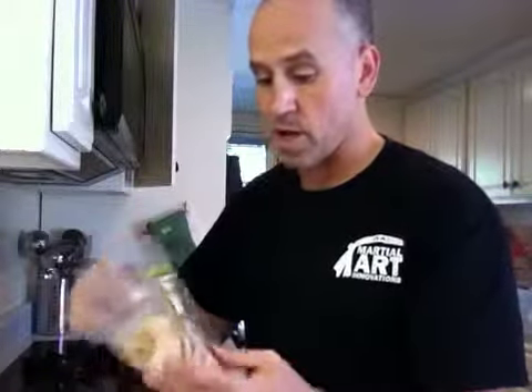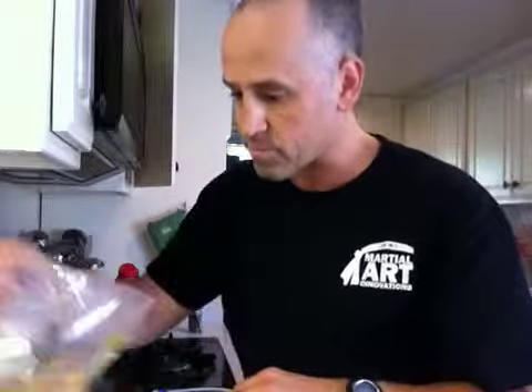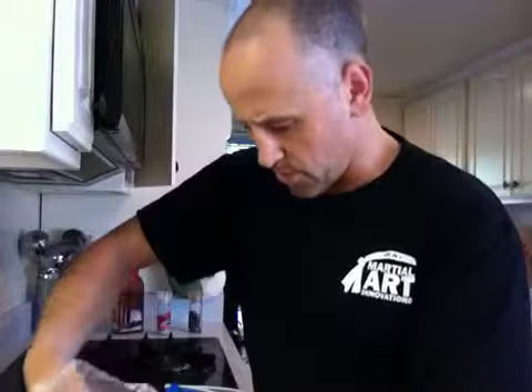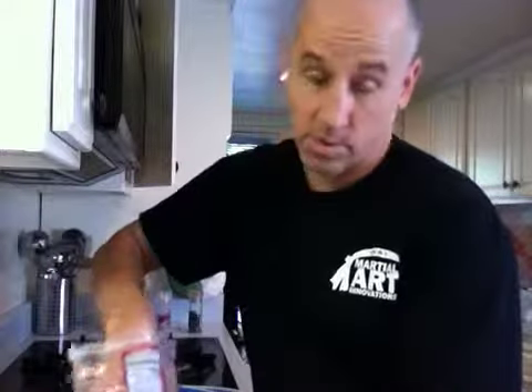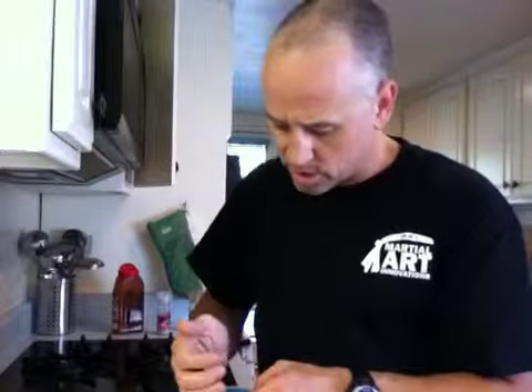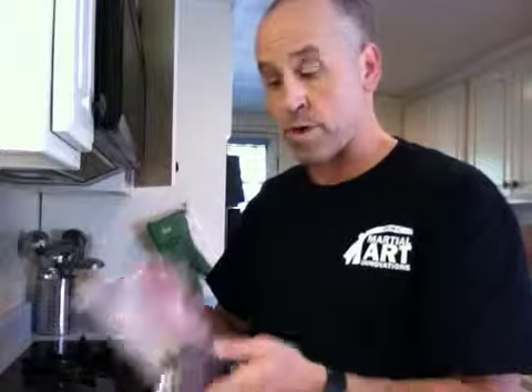Next we're going to do dried pineapple rings. Now I hadn't had this before — these are unsweetened and unsulfured, it's just pineapple. It was very good. They came in rings so I chopped them into pieces instead, and I'm going to take one handful of that. Then we're going to go with some dried bing cherries. Now these ones I believe are sulfured, which I'm not 100% sure what that is — something to do with the way they process the fruit. I'm going to take a handful of these. This particular one tastes a little bit closer to like a raisin sort of cherry, but it was pretty good.